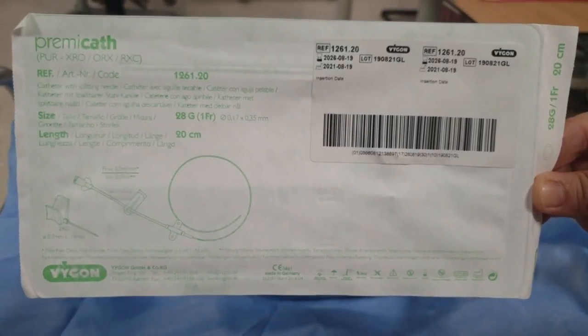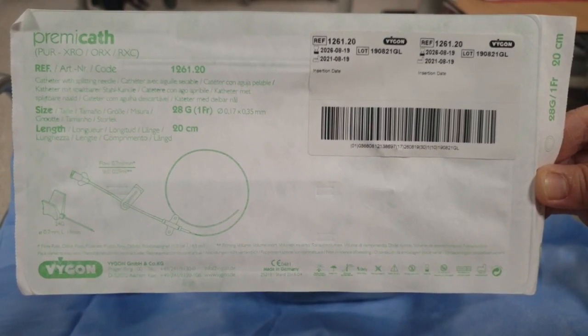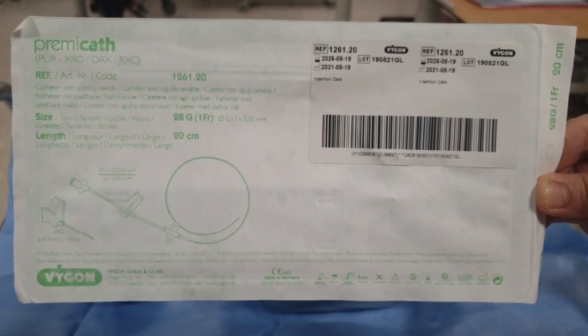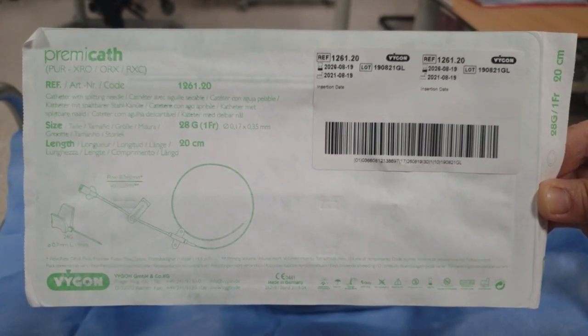Today we are going to put the big lime Permicath, French 14, 28 gold, in a 28th week premature baby whose weight is 900 grams.